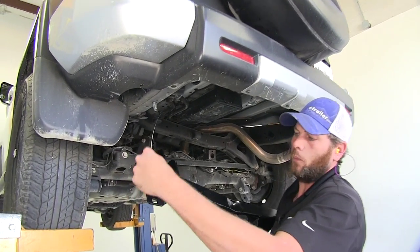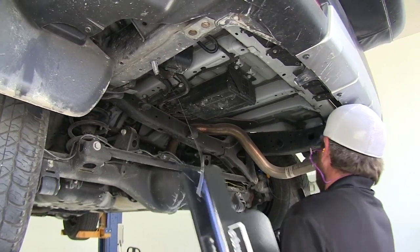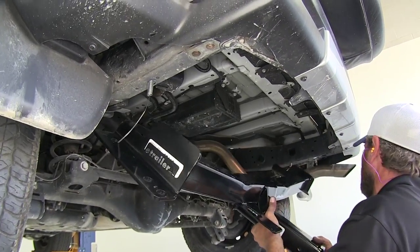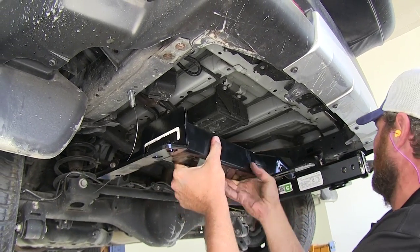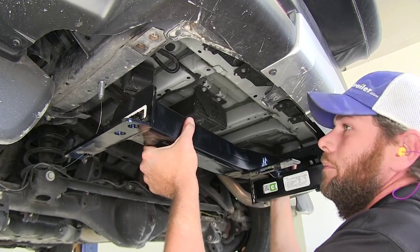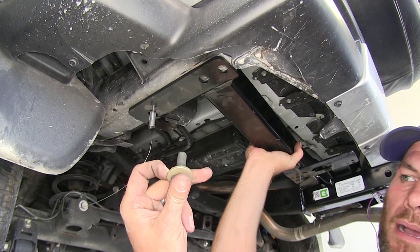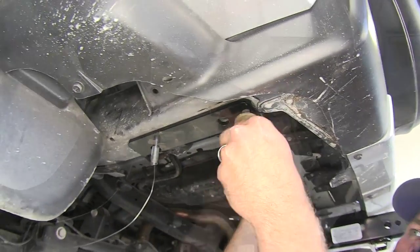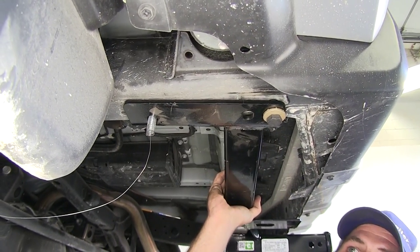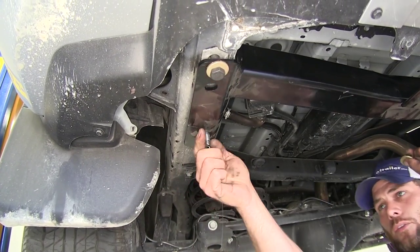Now let's grab our hitch and raise it up into position. We're going to bring it up and start the wires for the fish bolts first, threading those through the flange on each side, then bring the hitch up. It's useful to rest it on the exhaust on this side to help position it. Then we'll take one of our M12 bolts with our conical tooth washer — the teeth of that washer should face up towards the hitch — and start it three or four turns. We'll go over and do the same thing on the other side, with the hitch resting in position on those two bolts we've started.